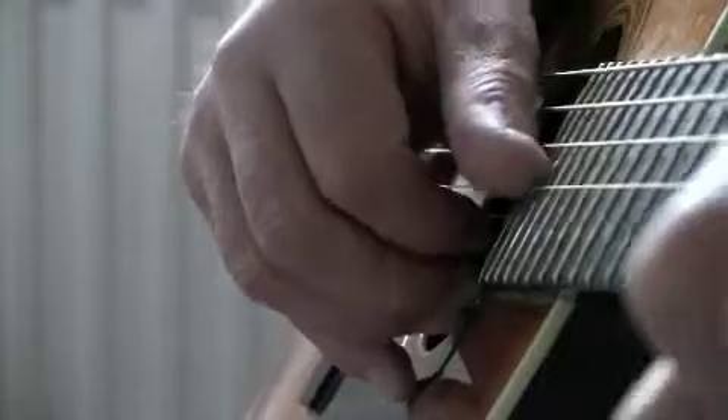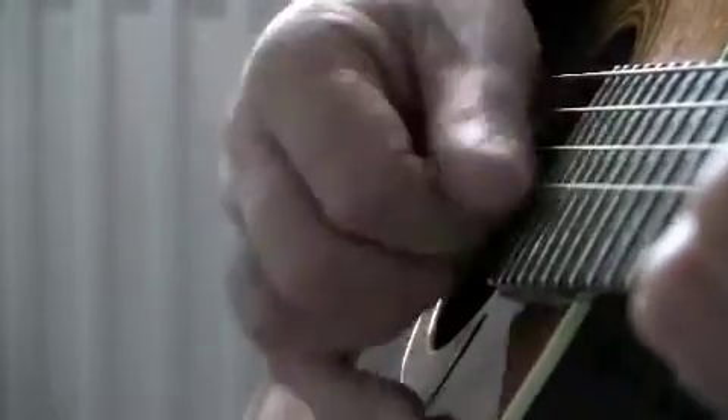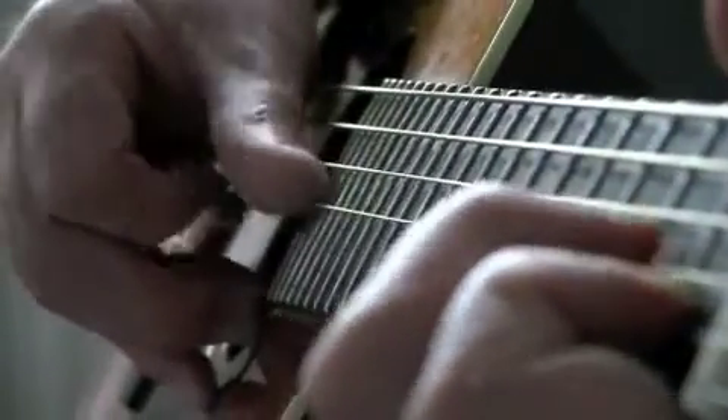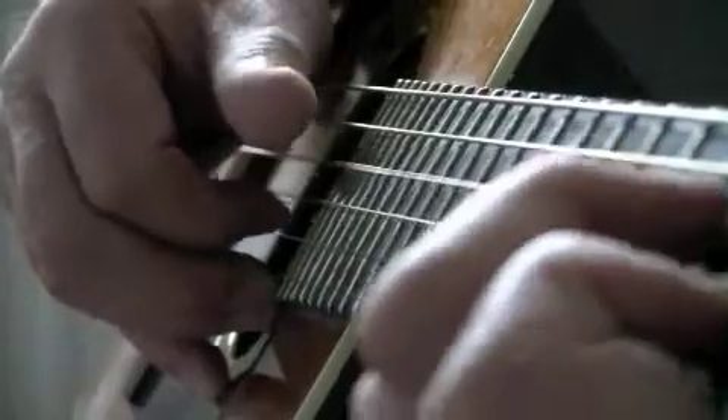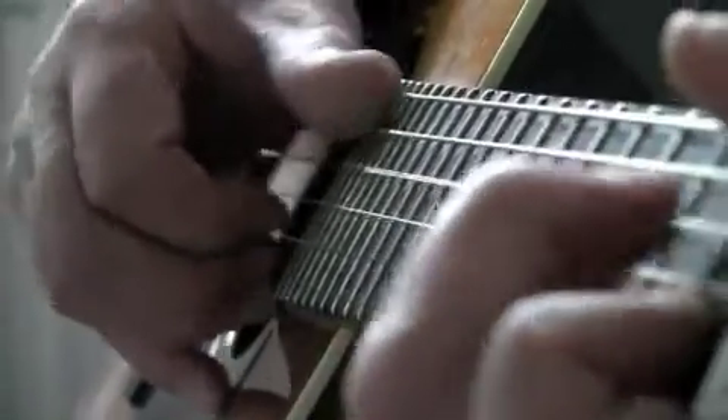Let's do that rolling now — all the parts, but now like this. See what happens with a pick.